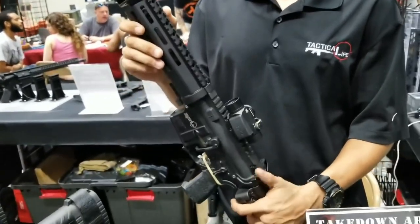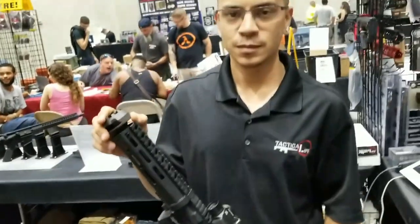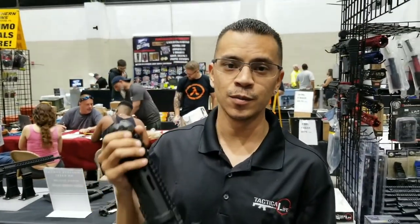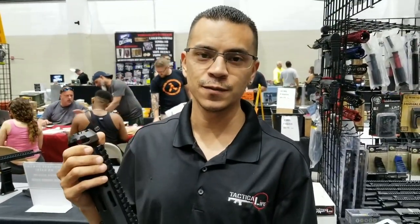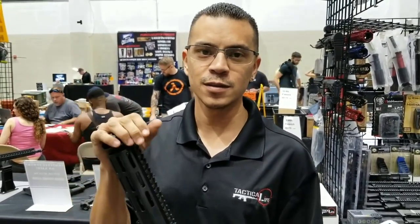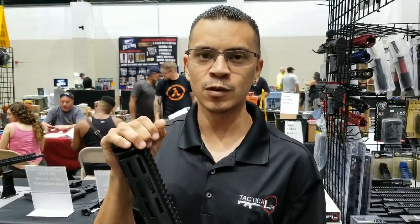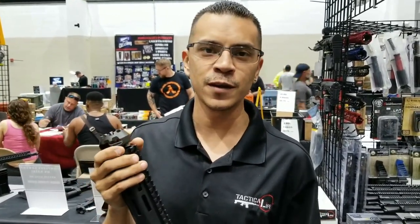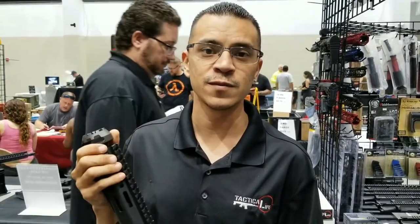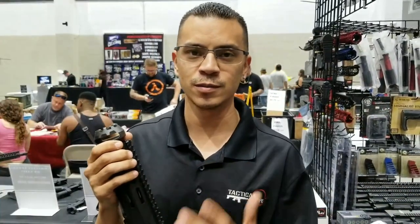So if I wanted that, that is $14.49? $14.49. I'm Sean Bailey, I am one of the owners here at Tactical Life. Our website, TacticalLife.net, you can find these. Give us a call. And you have a shop in Fort Lauderdale? We have a shop in Fort Lauderdale. Our phone number is 954-448-6276. That's our direct line. And if you have any questions on these, contact us.